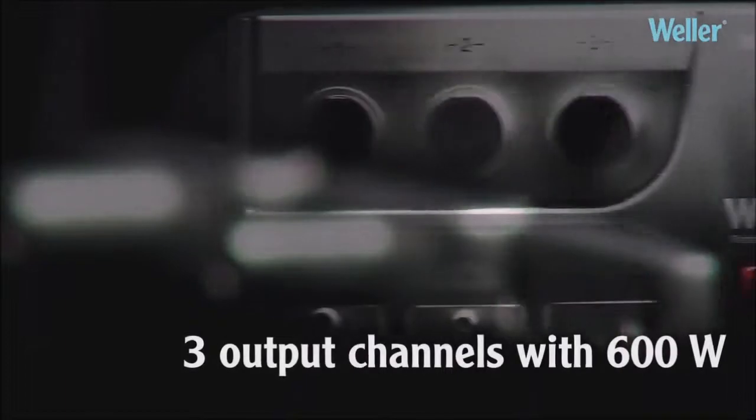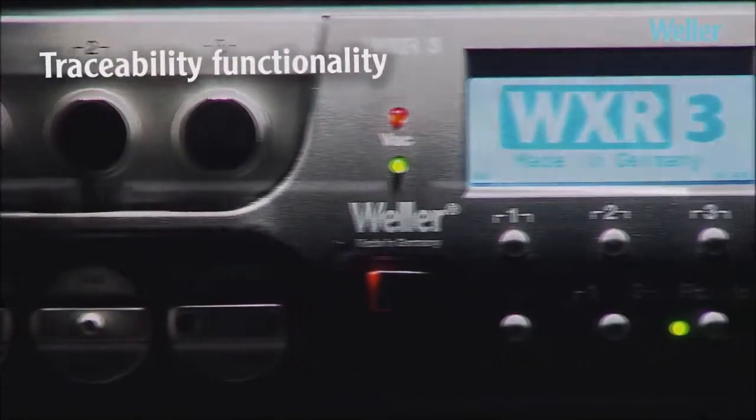Vela WXR3 Rework Station — a self-contained unit with three 200-watt output channels and traceability functionality. Up to every challenge.